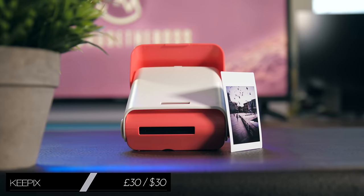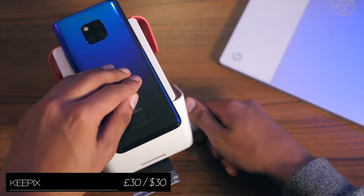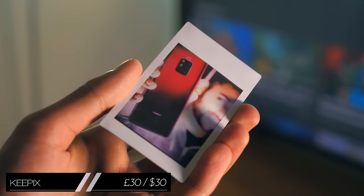Easily one of my favourites on this list is the Keypix, which is a smartphone printer that impressively doesn't need Wi-Fi, cable, or even batteries to run.